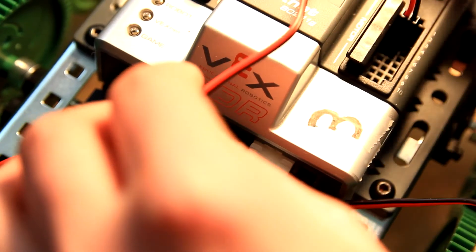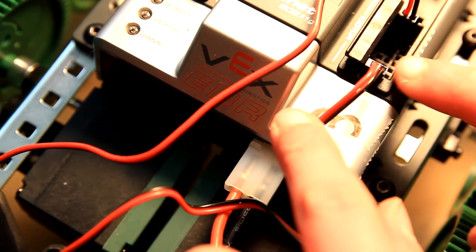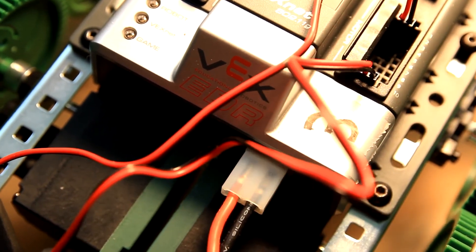Step 8.3 — Time to plug in the motors. You're gonna plug your left motor into port 1 on the cortex, and then your right into port 10. Make sure that the red wire is on the left and that your ground is on the right.